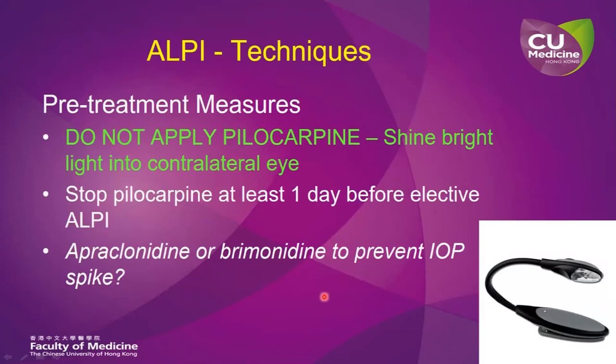In some texts, it is described that you can use pilocarpine to constrict the pupil before applying ALPI, but personally I do not do that. What I do is I apply a bright light into the contralateral eye. By doing this, I induce a pupillary constriction, thereby allowing me to access the far periphery of the iris with laser applications. Immediately after the laser, I can remove the bright light and allow the pupil to go back into a more physiological state, so I can immediately reassess the drainage angle for any residual oppositional angle closure.